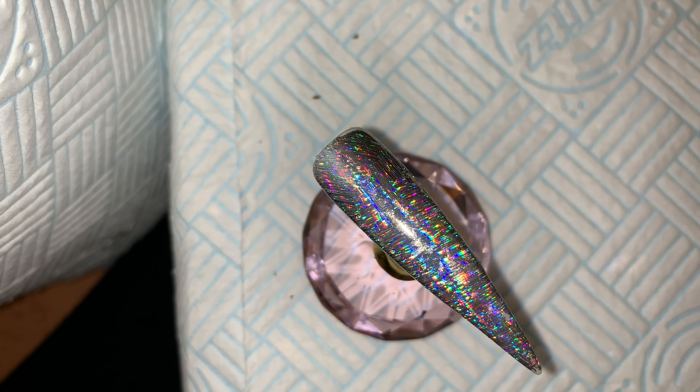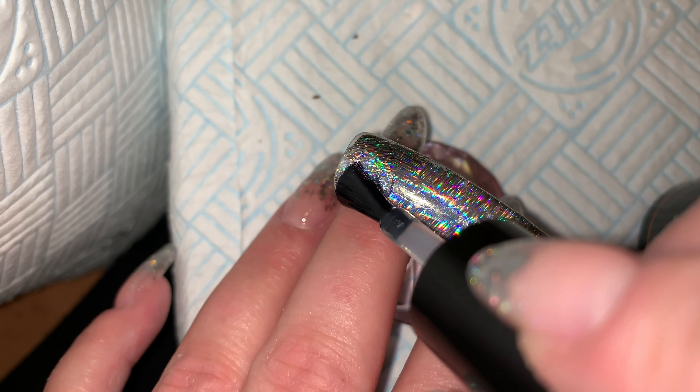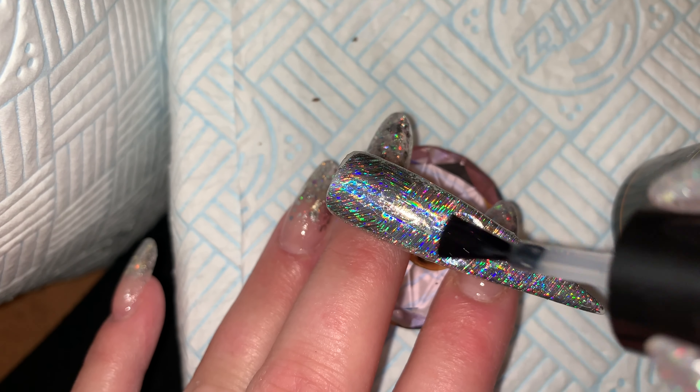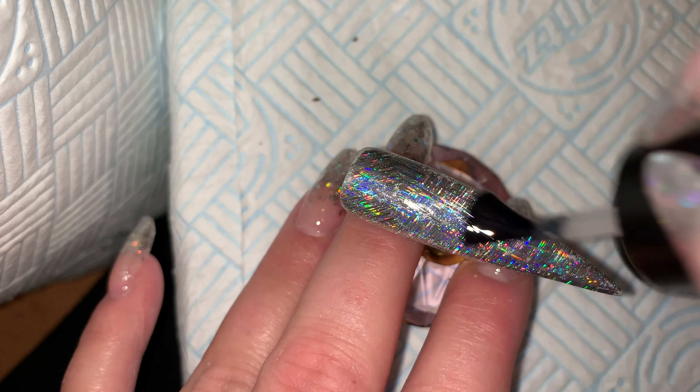When you're happy you just need to top coat. I have done quite a few of these foil videos because I just think it's so quick, so easy, and so effective. Just a really simple way of getting nail art in without having to do too much.